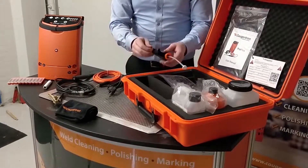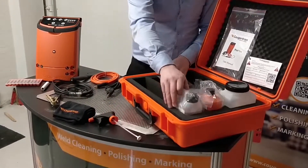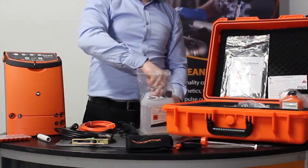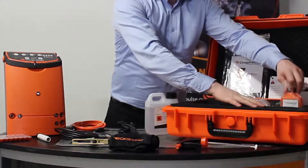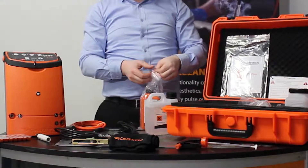This here is the sprayer for the neutralizing fluid. And then this here is the CGT 350, which is our weld cleaning fluid but is classified as non-dangerous for transport purposes.